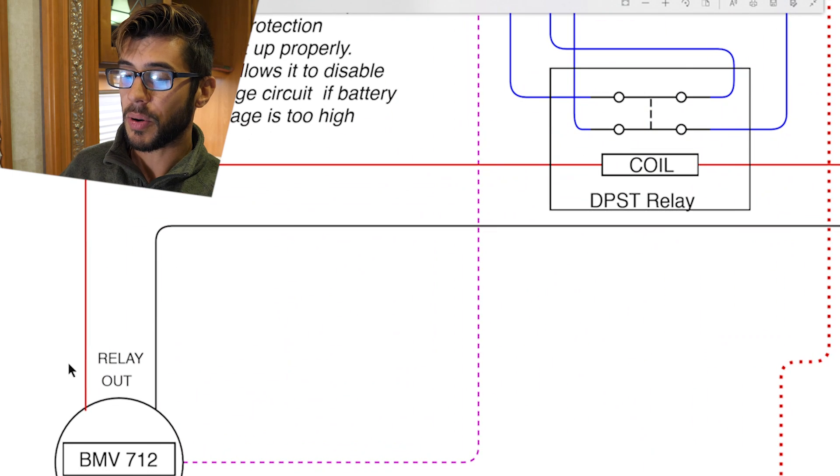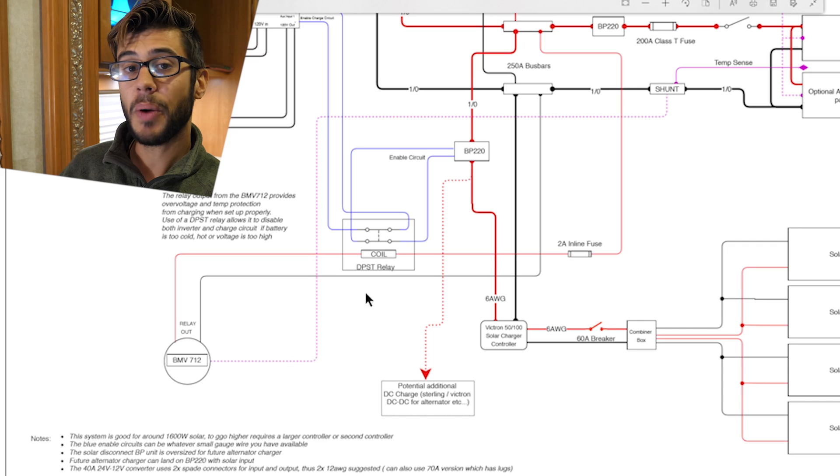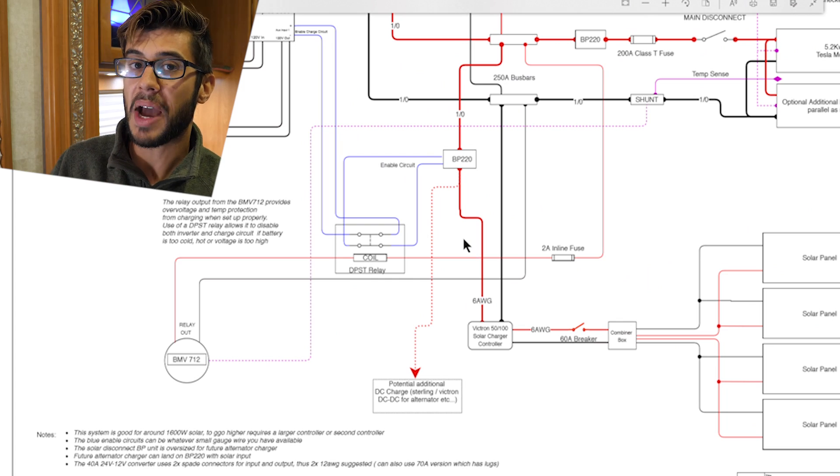This temperature sensor probe allows you to monitor the temperature of the batteries directly on the BMV 712 screen and unit. The BMV 712 also has Bluetooth built in so you can monitor it right on your phone. What is great about this unit is that we can also control the relay output based upon the temperature of the batteries. So what we can do is use the relay output on the back of the BMV 712 to disconnect charging into the battery when it is too cold. Remember that lithium cells currently cannot be charged below freezing because it will damage them. So you need to have a means to disconnect the battery from charging if it gets too cold, and with this setup you are monitoring your battery power and also disconnecting the battery if it gets too cold.